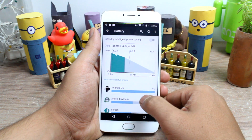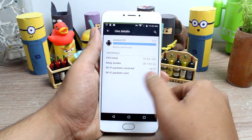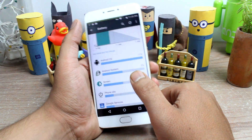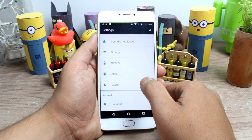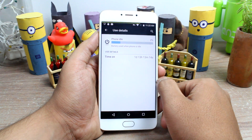Now before we start, let me give you a brief insight of Doze Mode. As the name speaks for itself, Doze is a feature wherein your Android takes a short, light sleep when nothing is going on — or in other words, stops the background processes. Now when I say that nothing is going on on your device, I mean it.